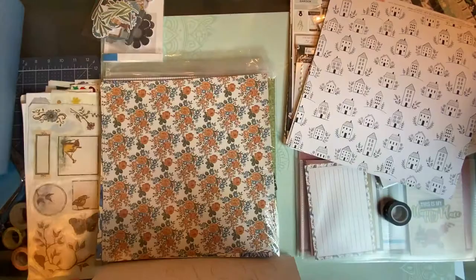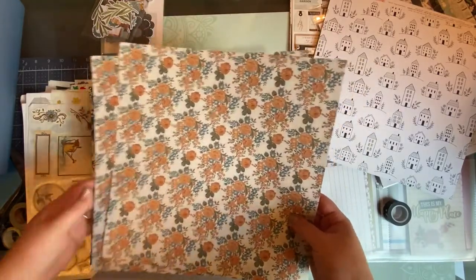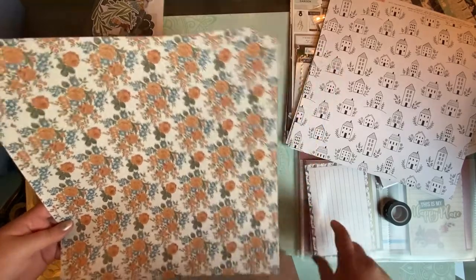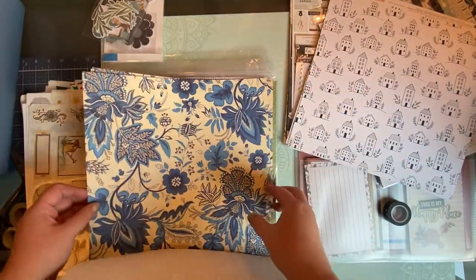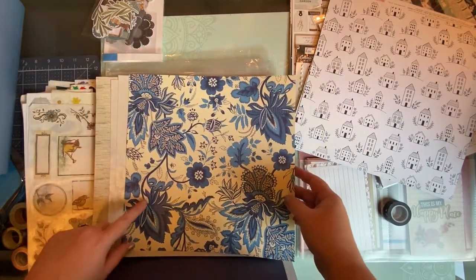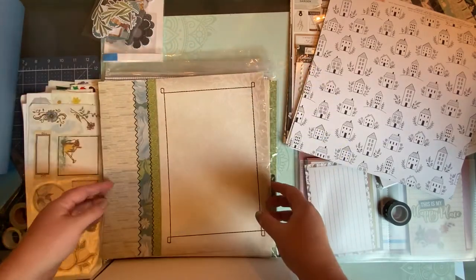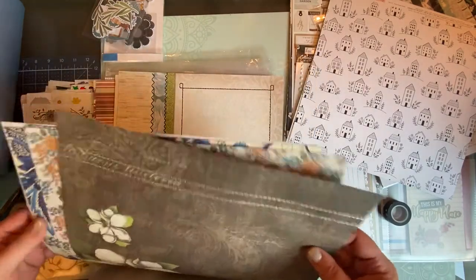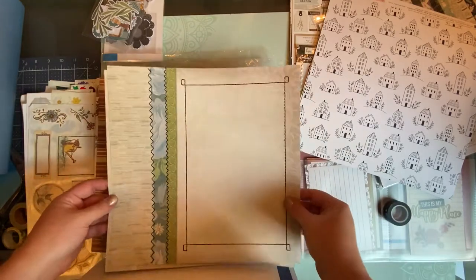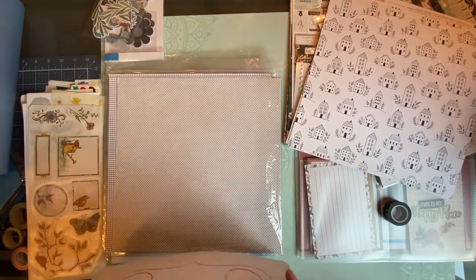I have a couple of Creative Memories pages mixed in, possibly from the Countryside Comfort design. There are also some Cricket paper pages — if you've never bought paper from Cricut.com, they have killer sales especially if you're a Design Space member. Their paper is really good quality, quite thick — cardstock-thin — with great designs. It can be incredibly cheap on sale; there's just nothing that inexpensive anywhere else.